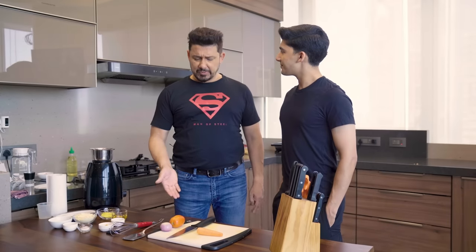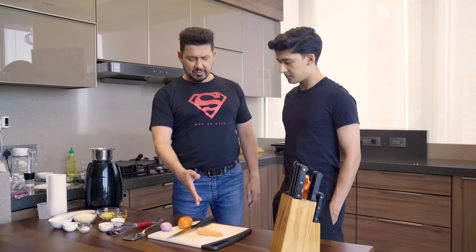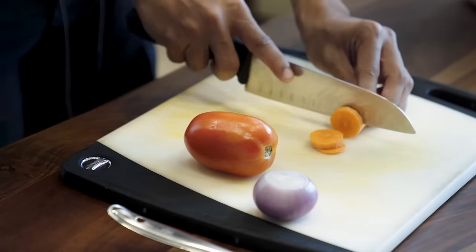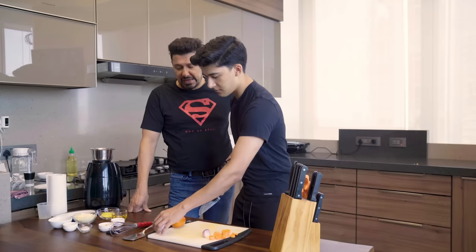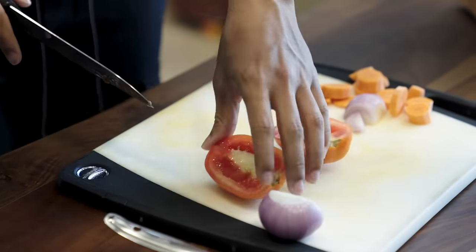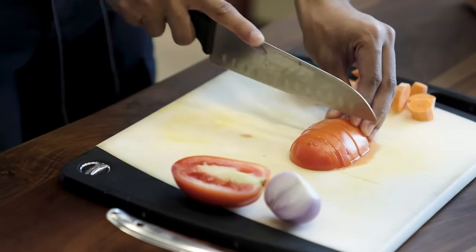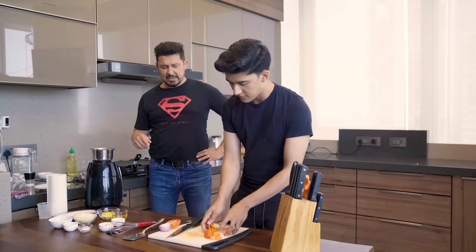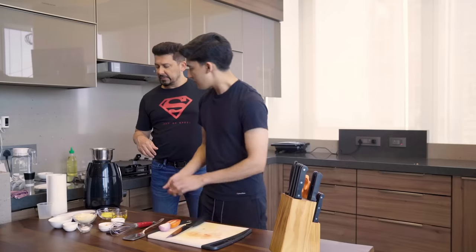The first step is cutting your vegetables. We're using half a carrot cut roughly, half a tomato, and half an onion — and in its place you can use shallots too. Just rough chop it; it doesn't have to be even at all. Then take that and put it in this — this is a chutney grinder.